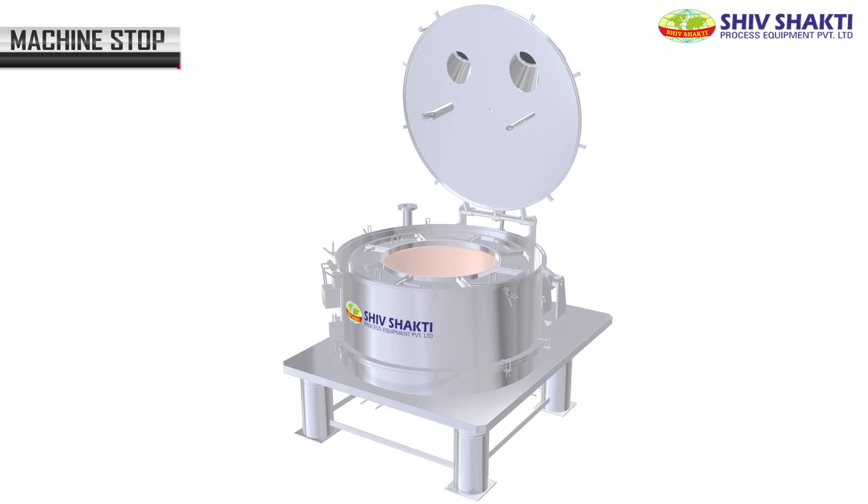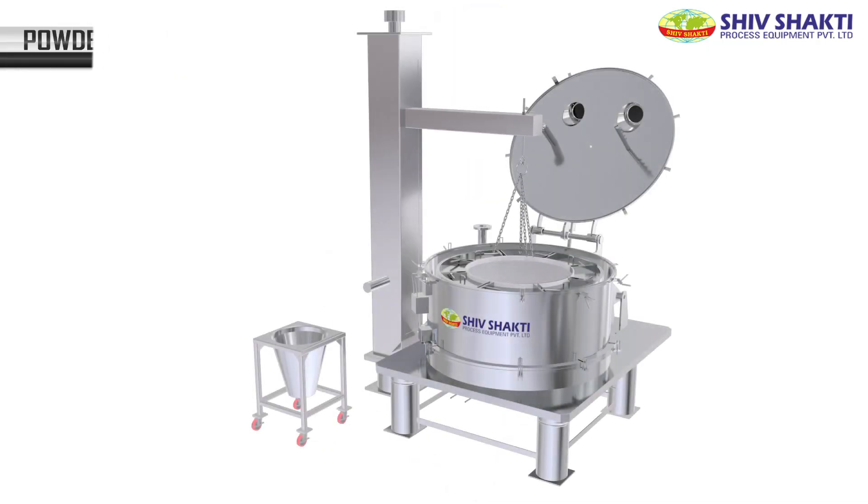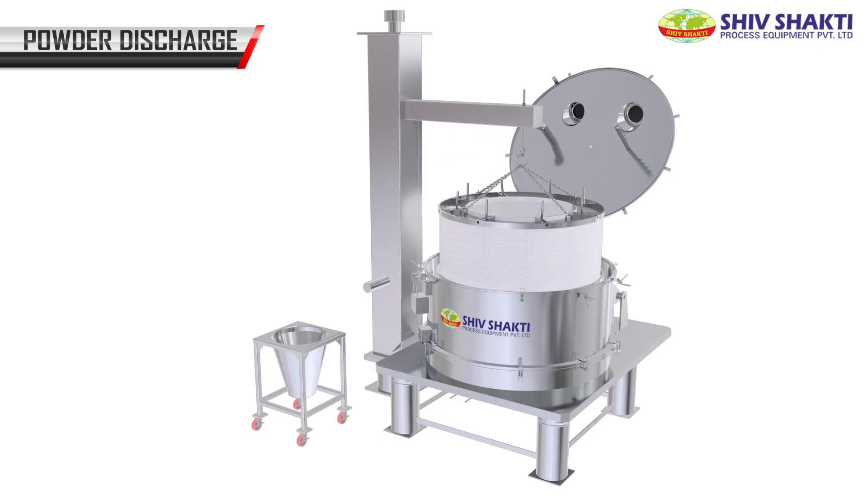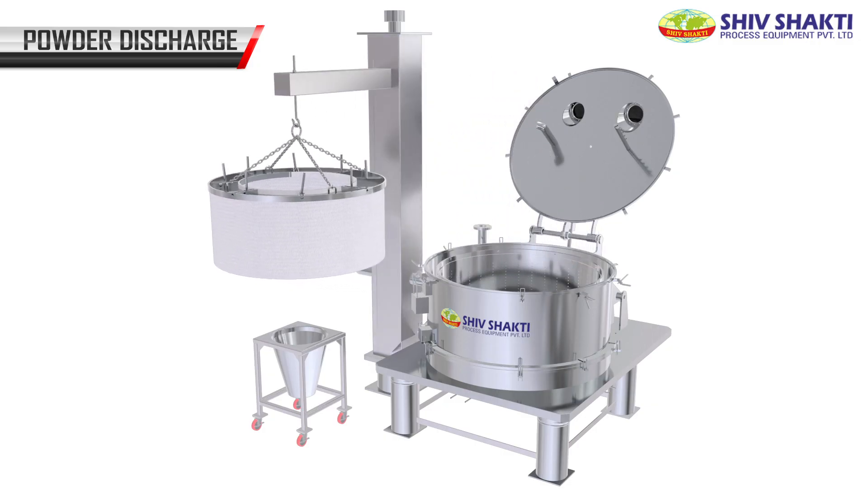The machine stops. The basket lock opens and, with a lifter, it lifts the bag and the powder is discharged into the hopper.